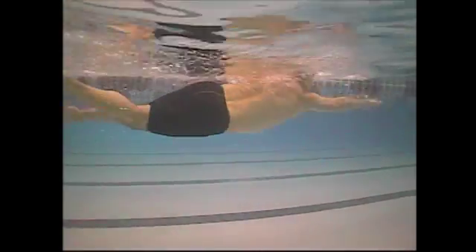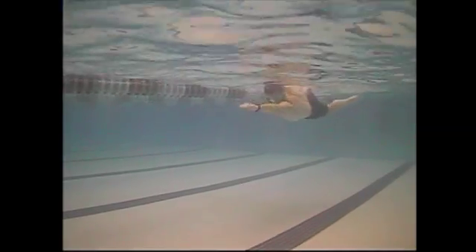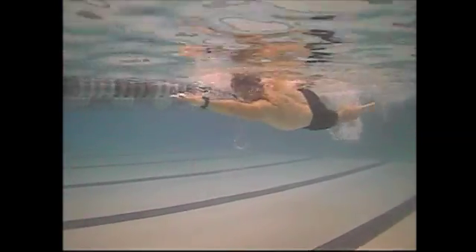Hips and legs are a little low. Continuing to kick — standalone kicking sets, swimming two or three times a week — would obviously make a difference.